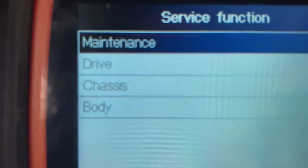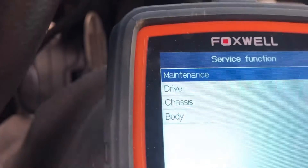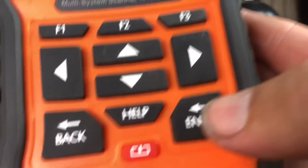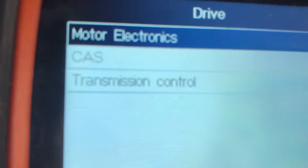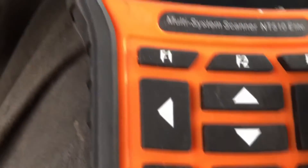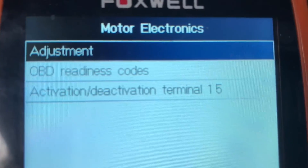It's going to say Maintenance, Drive, Chassis, or Body. Hit the button to put it on Drive and then hit enter. It's going to say Motor Electronics, CAS, or Transmission Control — leave it on Motor Electronics and hit enter.